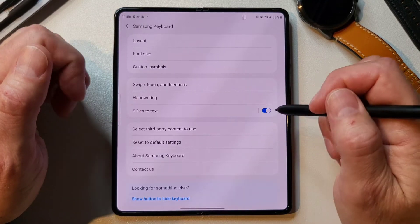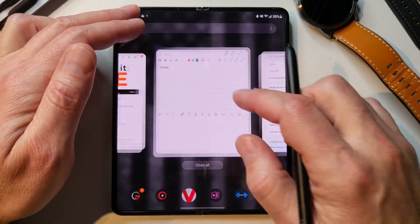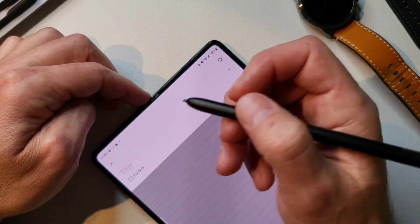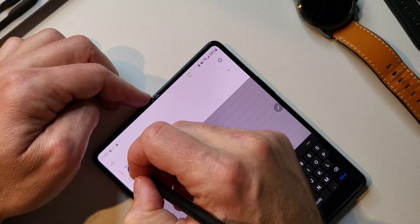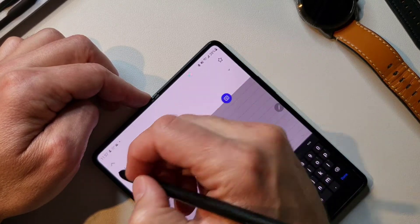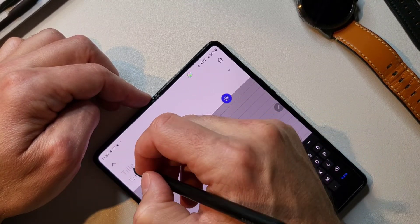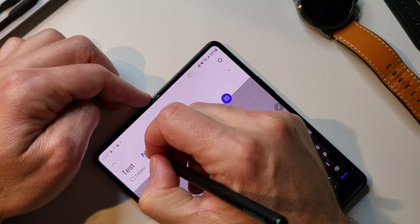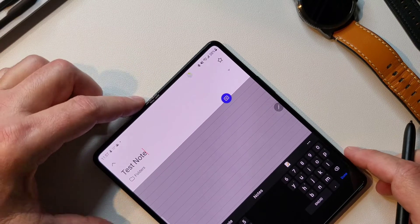S Pen to text — definitely turn that on. That is super handy if you've never used it before. If you're in a text box and you've got your pen out, you can just write whatever you want there. As you can tell, it'll put it in there specifically, and you can do things like scratch text out. If you just write, it will do a pretty good job figuring out what you wrote. So that's pretty cool.